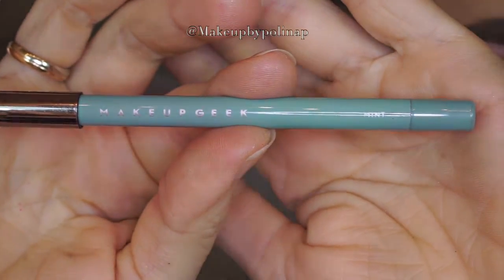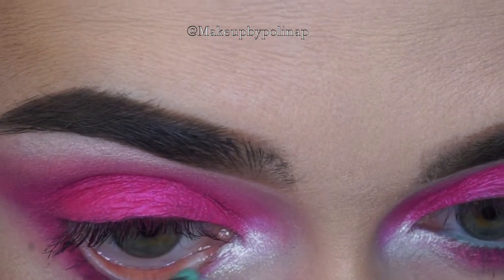For the waterline, I'm going to be using the Makeup Geek Full Spectrum eye pencil in Mint.